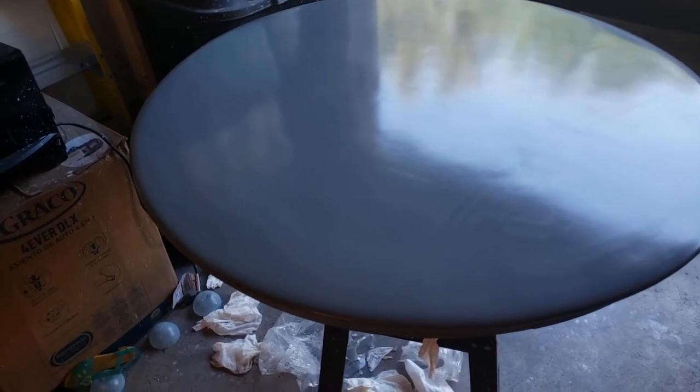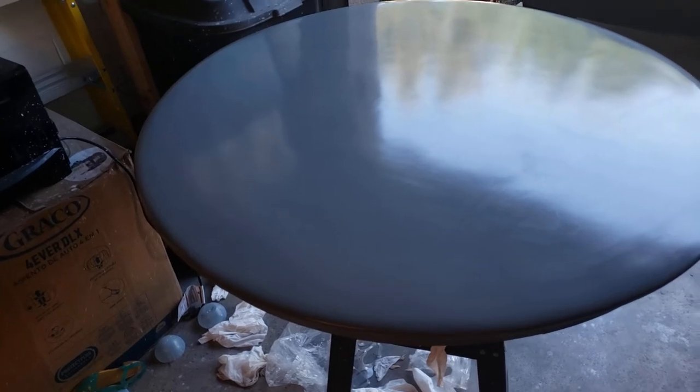Then I tried doing epoxy. Actually, no — I never did epoxy. Until this point.